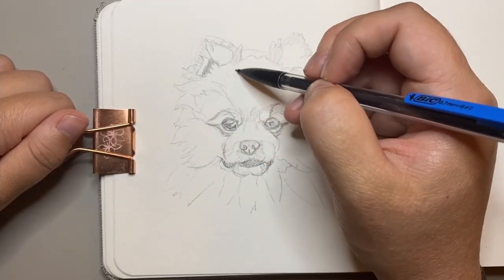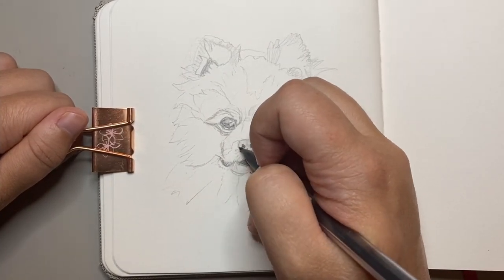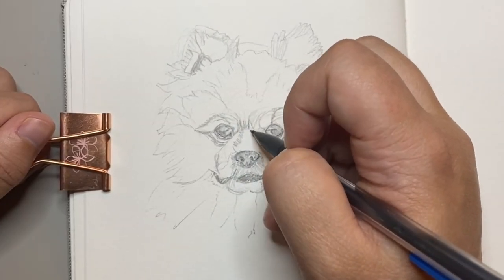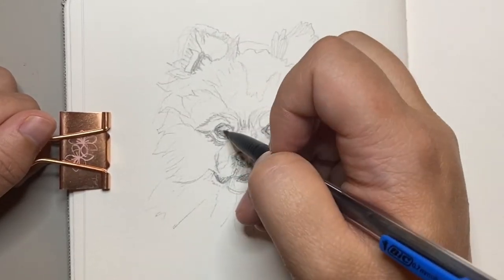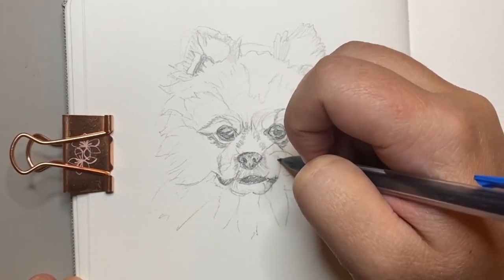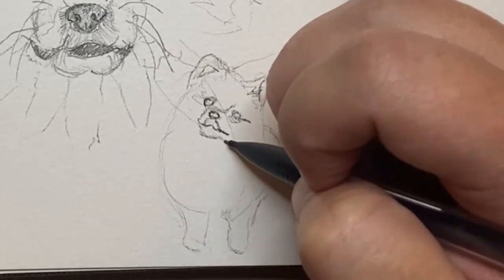I find drawing in this way to be quite freeing as I'm not getting bogged down in the details, but yet I'm still trying to communicate the overall picture to others that there is long fur on this little puppy. I definitely recommend this style for a beginner or someone who just wants to practice quick sketches, as you're able to communicate a drawing quickly yet practicing your observation skills of how you can see shapes.